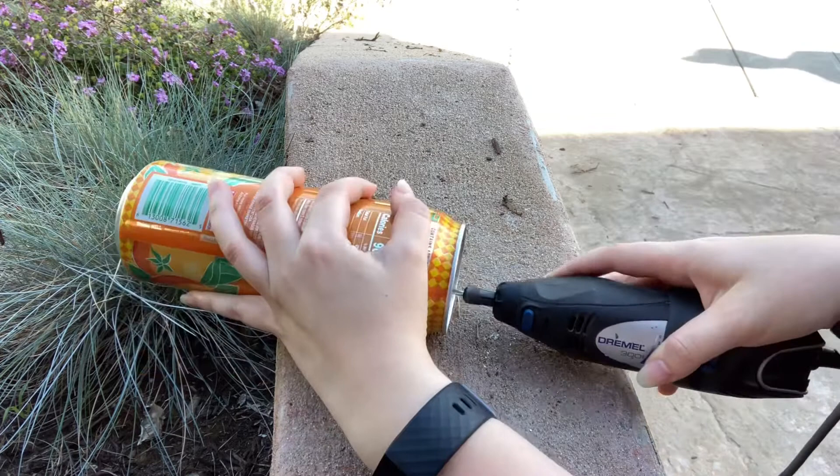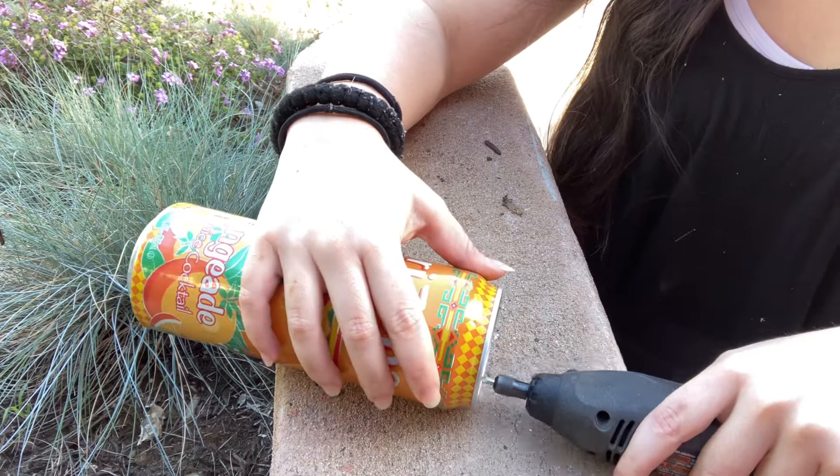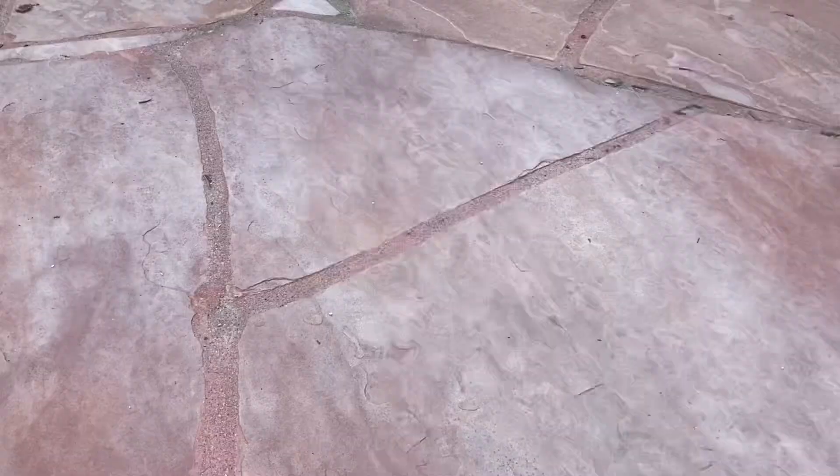This Dremel step is only necessary if you use the razor blade method, so I highly recommend just using cans that you can open with a can opener — it's so much easier and more convenient. Now that the inside rim of this can is nice and smooth and won't cut anyone, I can finally move on to the actual candle-making portion of this video.